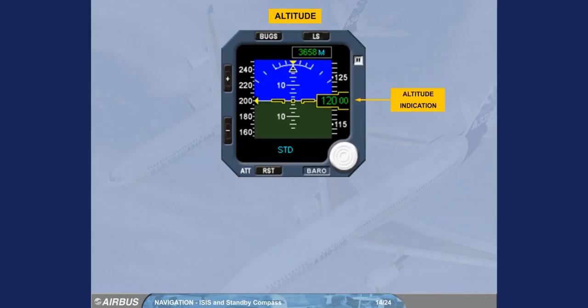The altitude indication is given as a white moving scale and a green digital readout on a black background. NEG appears in the window in white for negative altitudes.